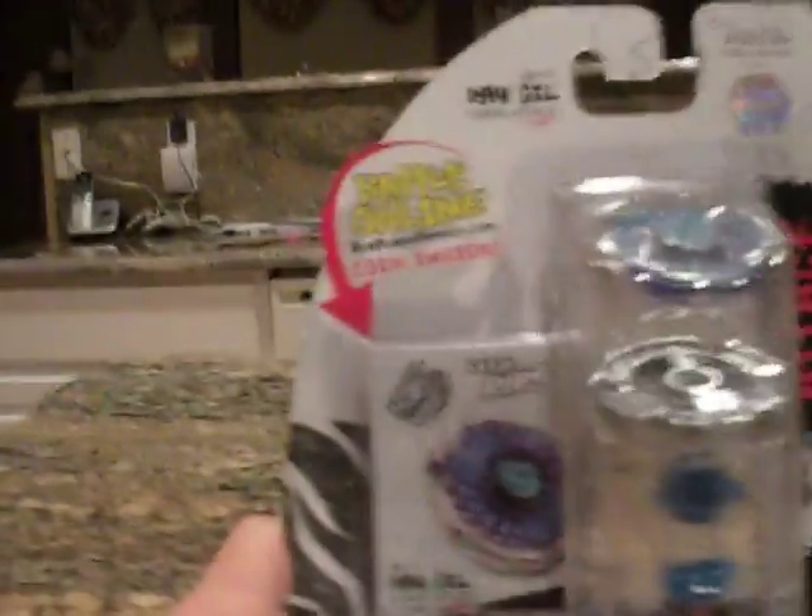I'm going to take this to another room, so come with me. Let's just get straight to opening this. Just ripping this open like it's nobody's business.